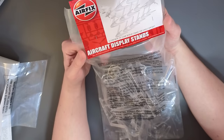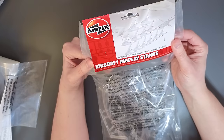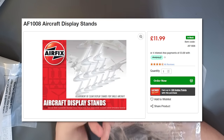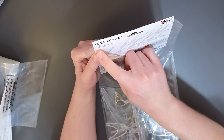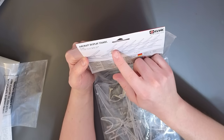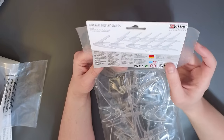We have an assortment of clear display stands for single aircraft. AF1008 is your item code, and if you wanted to get some of these at the moment on the Airfix website, they're retailing for £11.99. On the back it says these display stands are for single 1/72nd scale or 1/48th scale aircraft, and it looks like there are different sizes - twelve in total. It was made in India.